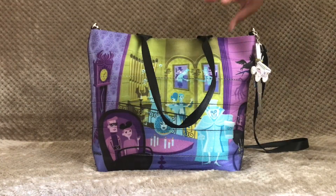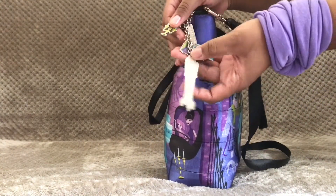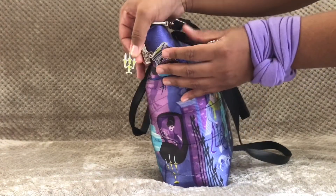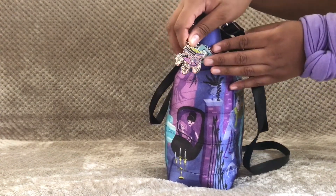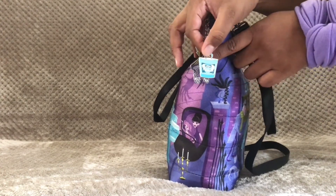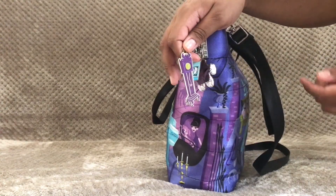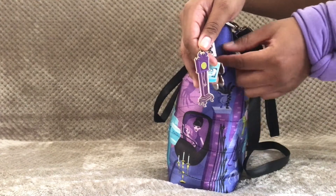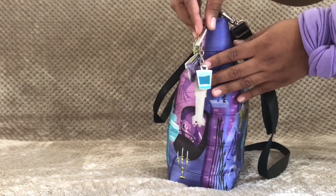In addition to the straps, this bag comes with some fun charms. First, we have the candelabra from the spooky hallway scene at the beginning of the ride. Next is the hearse, which we see on the outside of the Haunted Mansion ride. Then we have the Hatbox Ghost with his head inside a hat box. Next is the scary grandfather clock also from that hallway scene, and finally the Harvey's charm that says 'Harvey's California.'